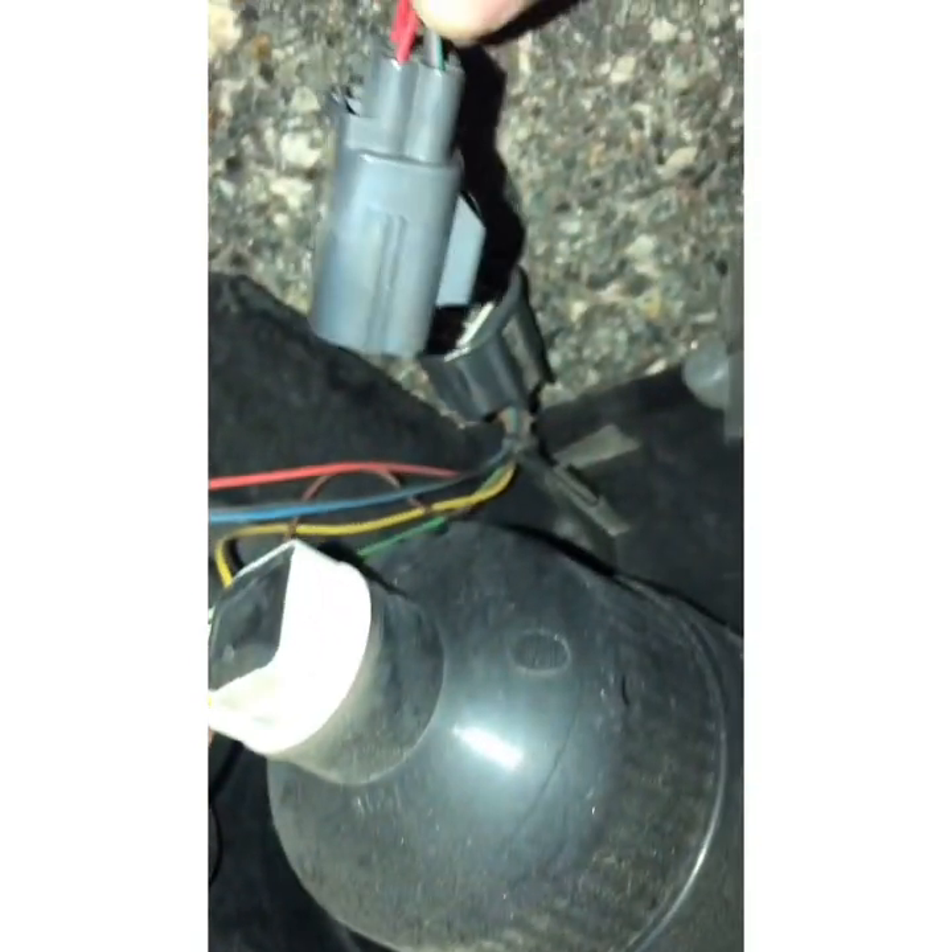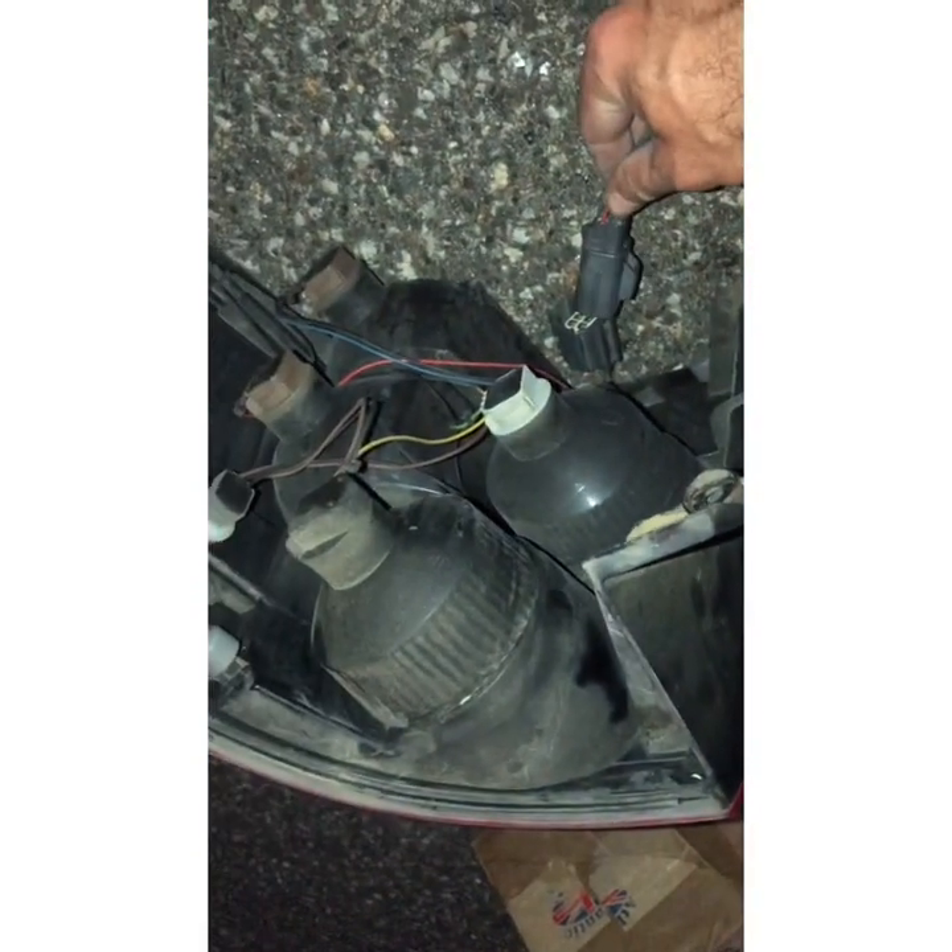The longer one is for the light and goes right here. So this old harness has three plugs: the green one I already explained connects in here, and these two come out through this hole.